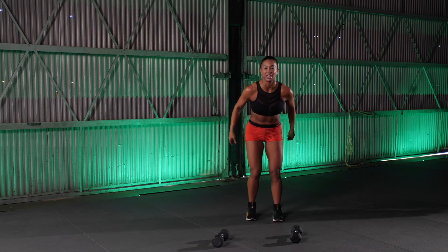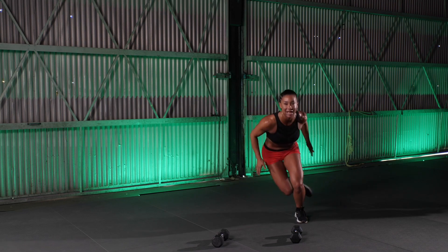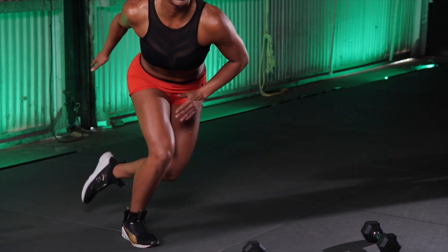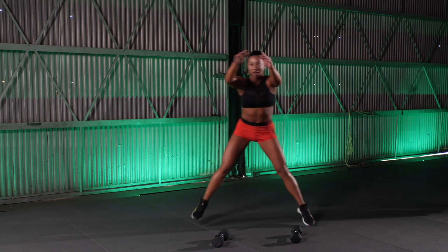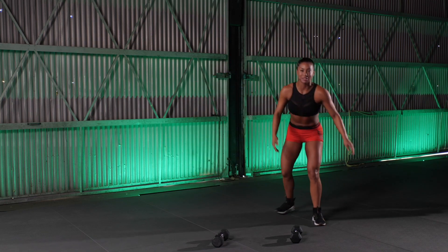Dumbbell down. Hit those skaters. 10. Up. 9. Come on. 6. 5. Get low. Get high. And 3. Come on. 2. 1. Little tiny recovery. You guys know how we do.